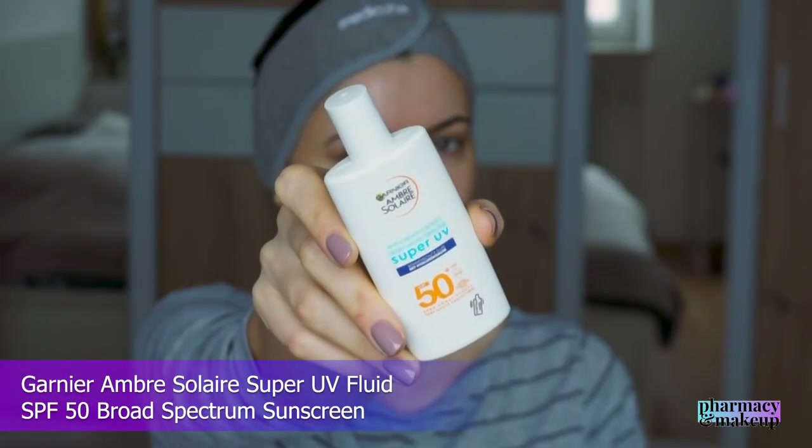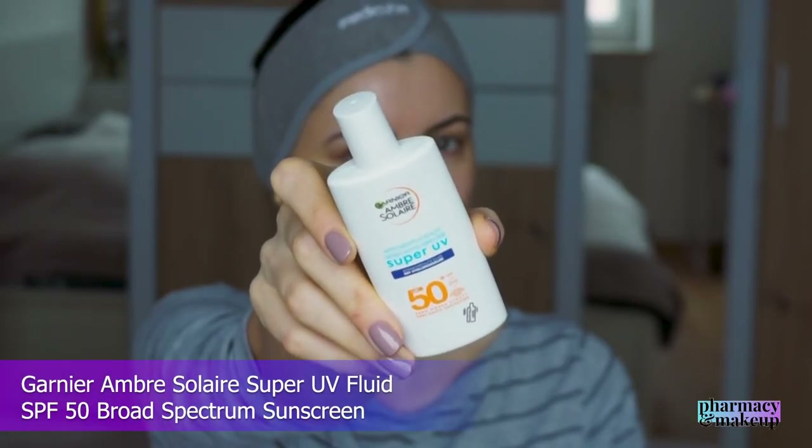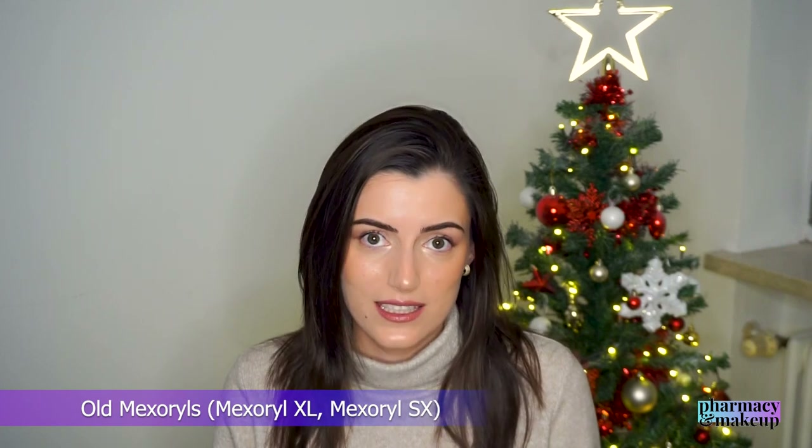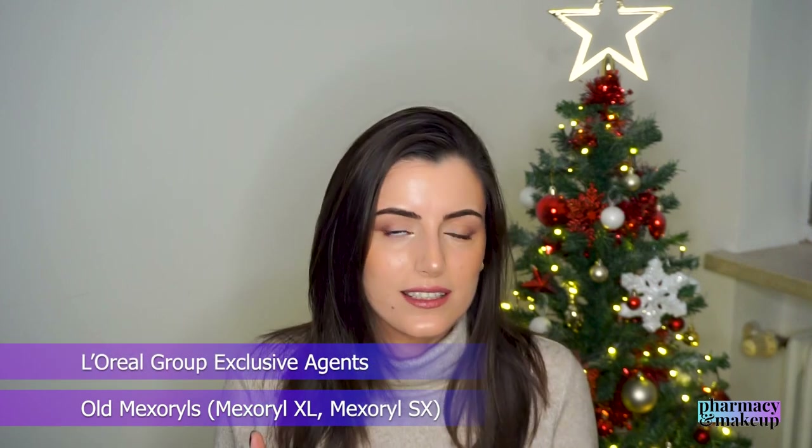The next sunscreen is very similar to the UVMune 400 in terms of sensory characteristics. I'm talking about Garnier Ambre Solaire Super UV Fluid SPF 50 Broad Spectrum. This one does not have the new UV filter Mexoryl 400 since it was not launched this year, but it does have the older Mexoryls — Mexoryl XL and Mexoryl SX.